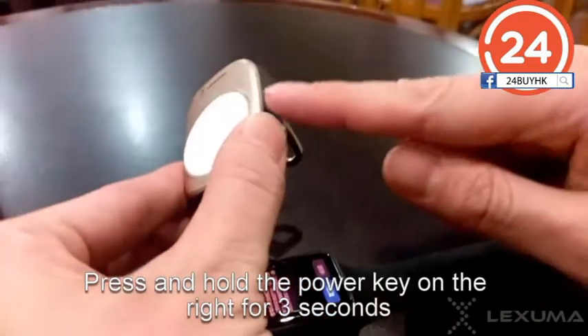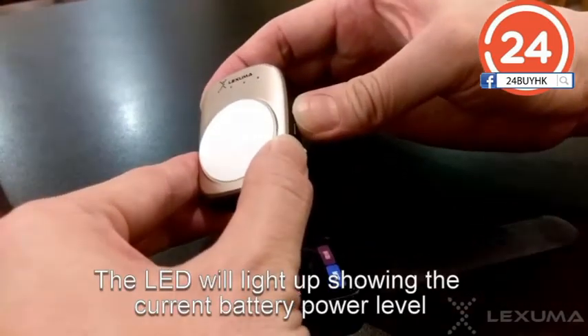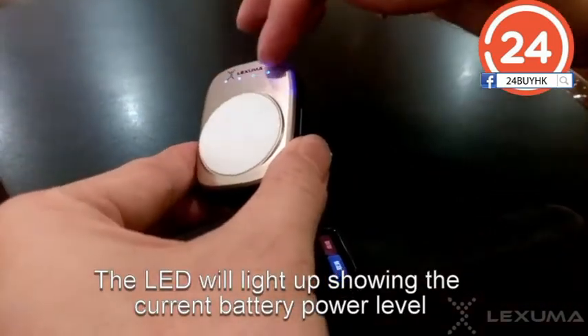Turn on X-Tag charger by pressing the power button on the right side of X-Tag. Hold it for 3 seconds, and you will see the LED light up, showing the current power level.